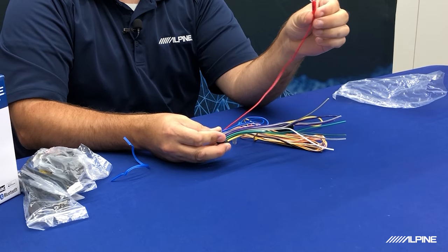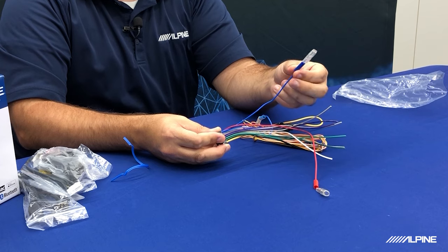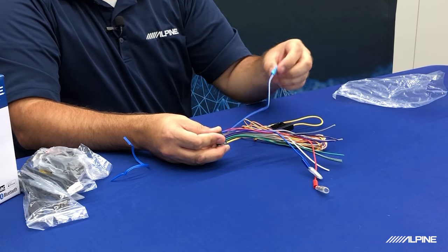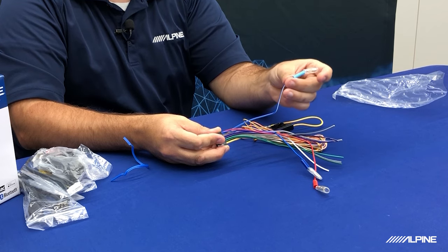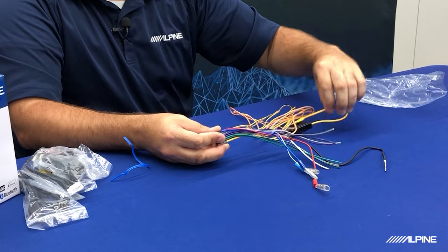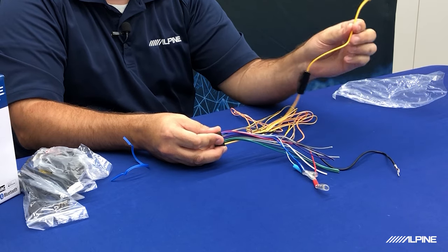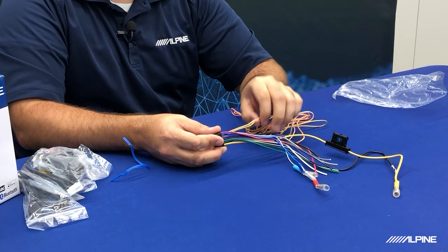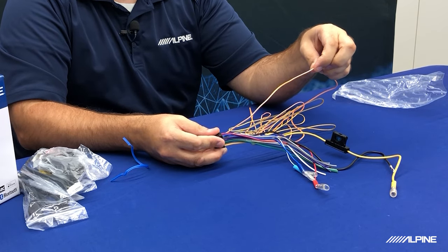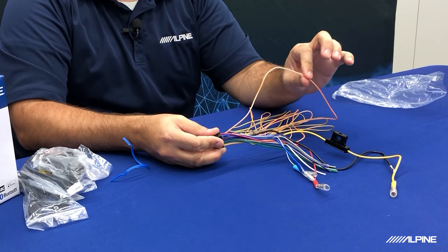The red wire is called an accessory wire — this is what's going to tell the radio when to turn on and off. The blue wire is an antenna wire, so if your vehicle has a powered antenna, this is what will tell the antenna to turn on and give it power. The blue with a white stripe is a remote wire — this is what tells aftermarket amplifiers to turn on and off. Then you have your main ground wire and your 12-volt constant wire, also known as the memory wire — that's the yellow wire.